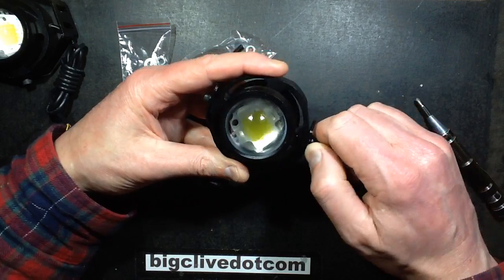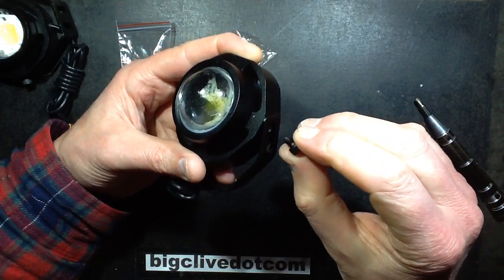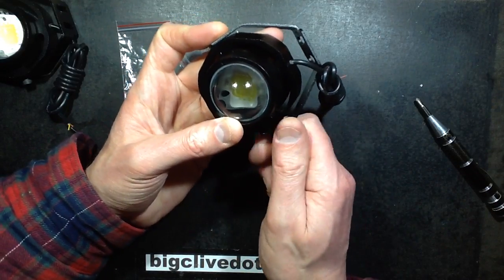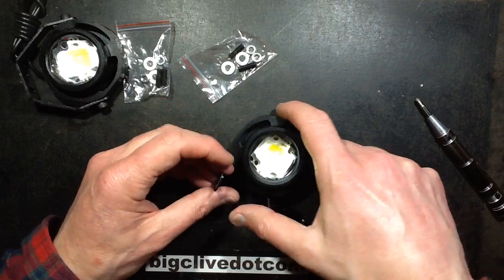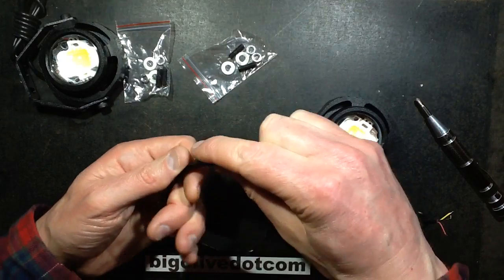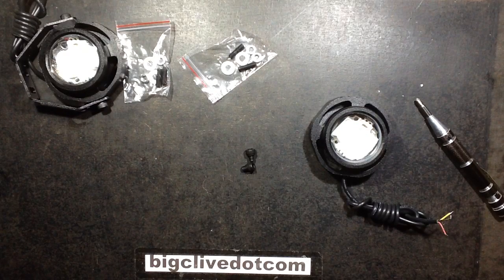The frame — one mounting support is bent correctly and the correct size, but the other has been a bit overzealous, so you'd need to fold that in and straighten it up. The body does feel like aluminium. I'll just grab a magnet to check — yes, it certainly didn't attract the magnet, so it's aluminium.